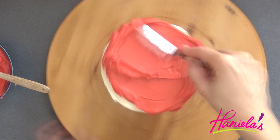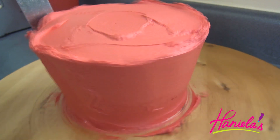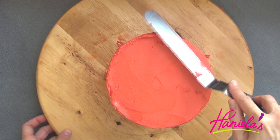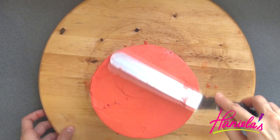My bottom cake has been chilling for a while now, so I'm going to ice it with red buttercream, and then it goes back into the fridge again until the buttercream firms up.